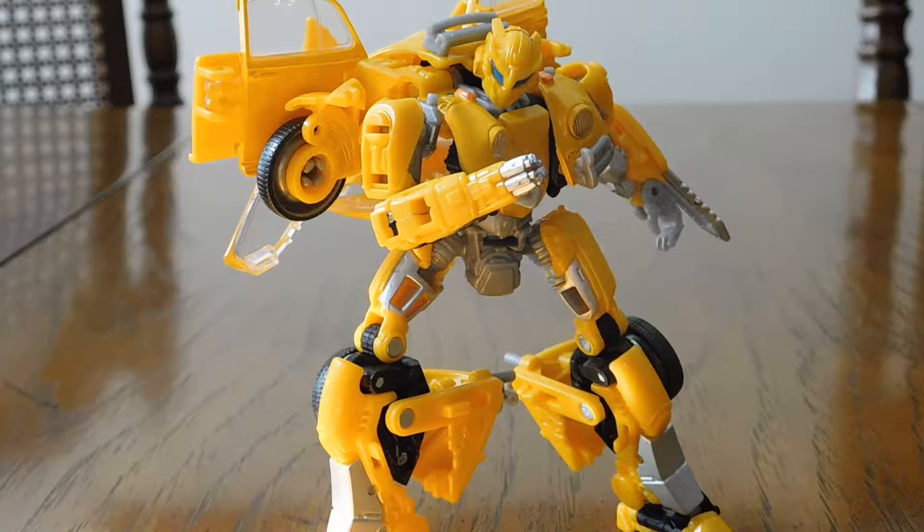Hey guys, what's going on? I'm back with another action figure video review, and today we're going to be taking a look at the Transformers Studio Series Bumblebee movie Bumblebee. This is actually a gift for a friend, but he said I could go ahead and take a look at it before I give it to him.